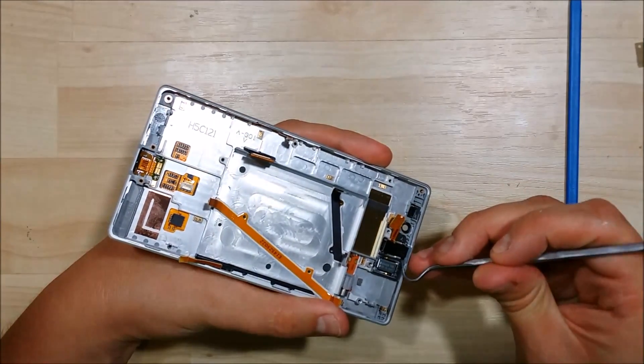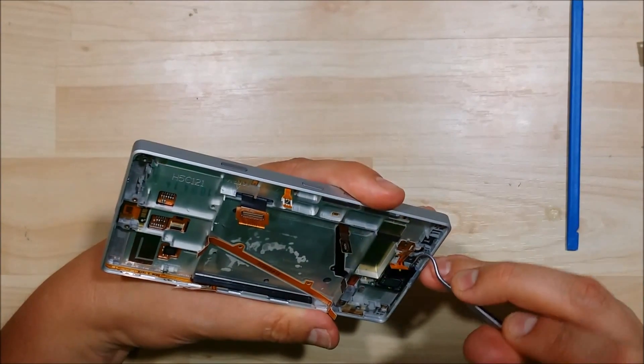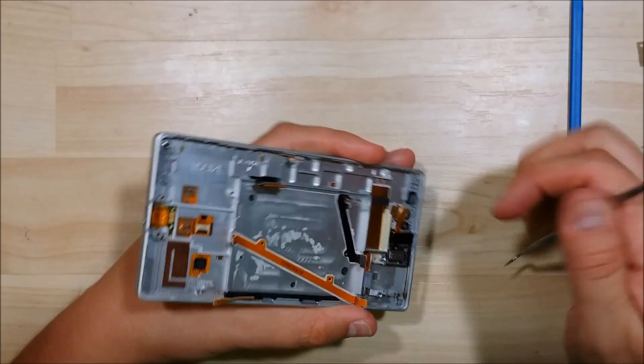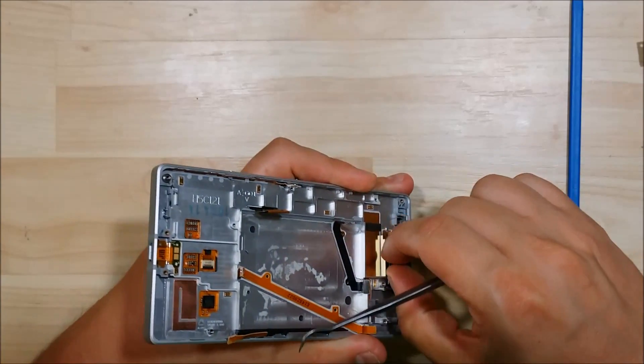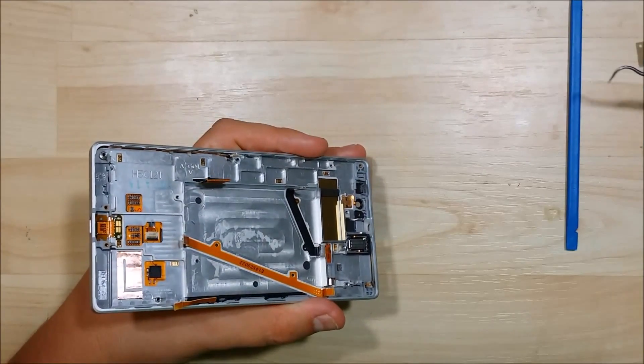We're going to pull it from the back a little bit more — it's having a hard time coming up. You definitely insert the front first. There we go — went ahead and removed it. Perfect, go ahead and set that aside.